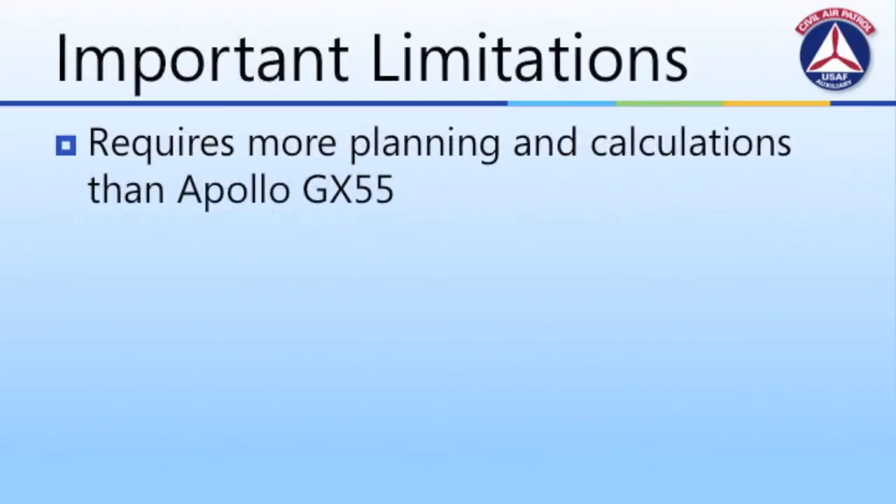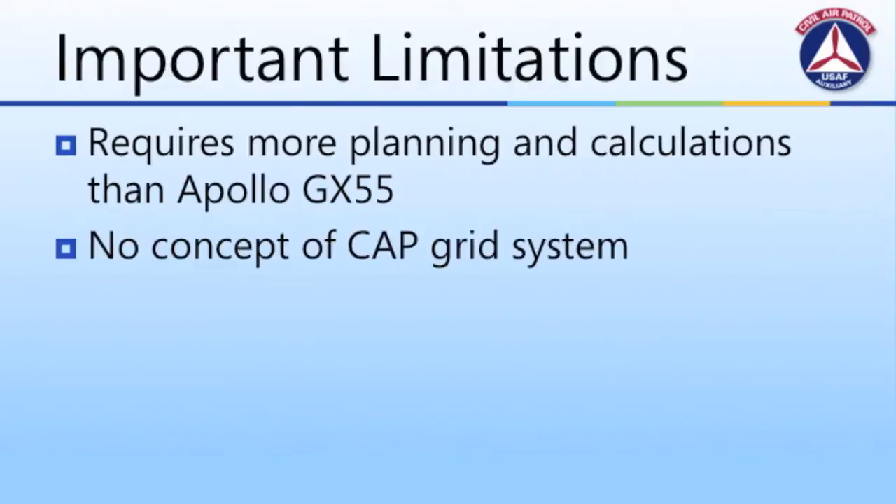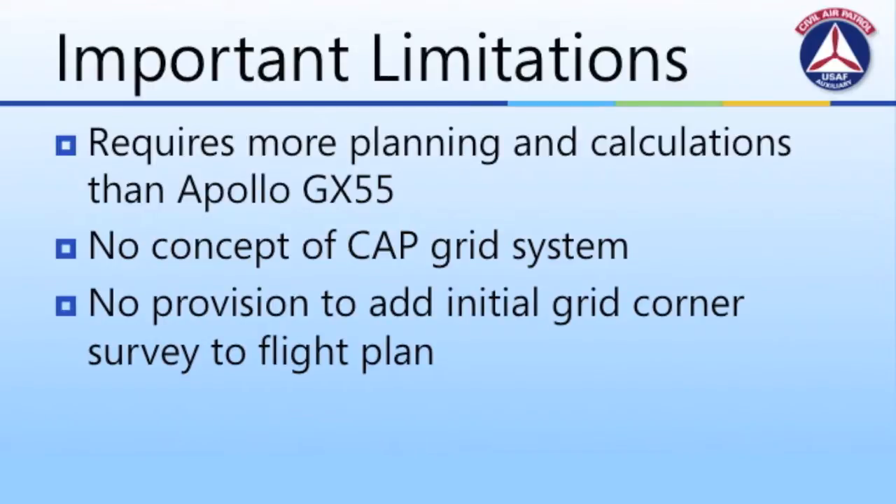Now, there are some important limitations to bear in mind. First, more care and time is required for preflight planning than the Apollo GX55 that many aircrews are familiar with. Second, because the system is not based on the CAP grid system, aircrews will need to take care to ensure that they stay within their own grid, as well as entering all necessary calculations including latitude and longitude as part of preflight preparations. The G1000 does not automatically add the grid corners as part of the flight plan — aircrews will need to add that manually and separately.